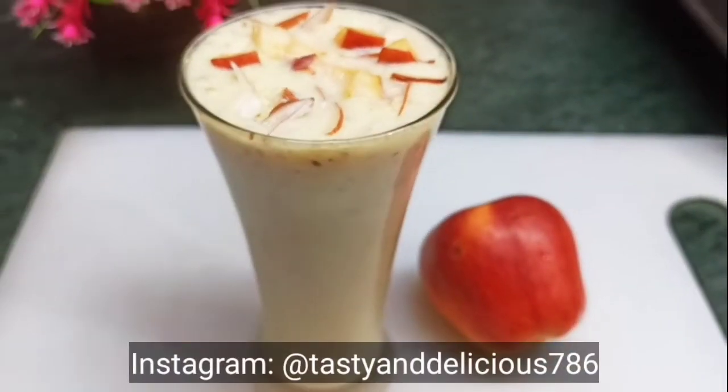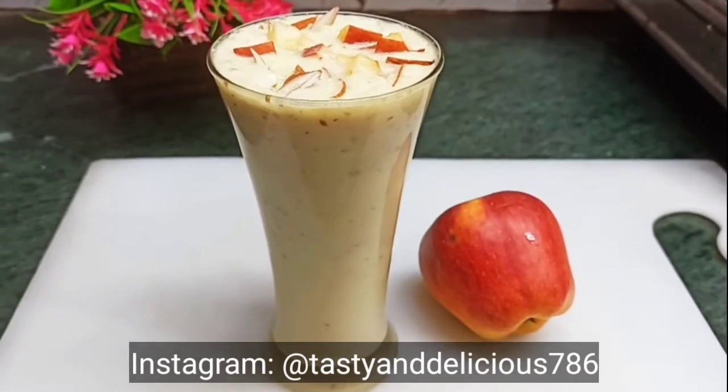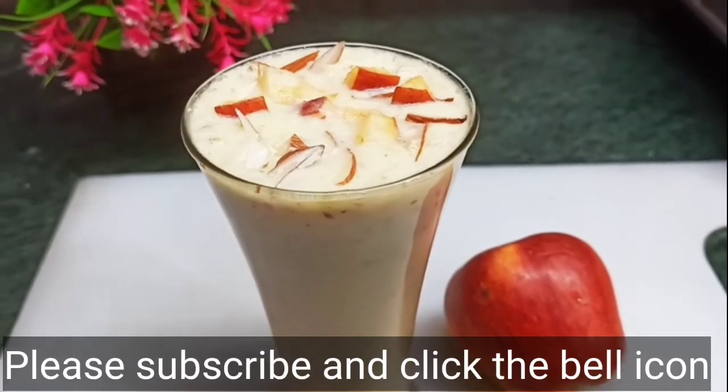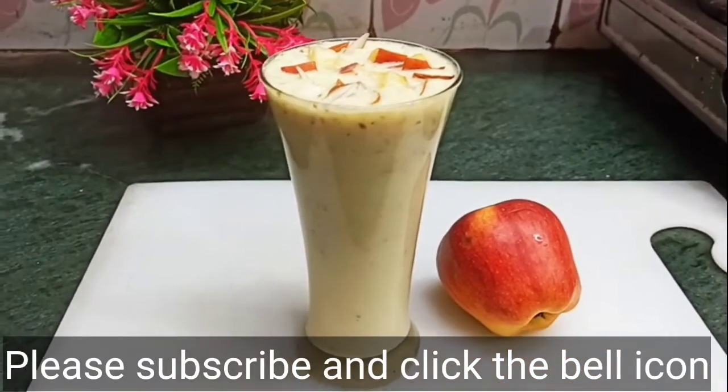Hey guys, welcome back to my channel! How are you all? I hope you are doing good. Today I am going to share the apple milkshake recipe, which is very healthy and tasty. Try this recipe!